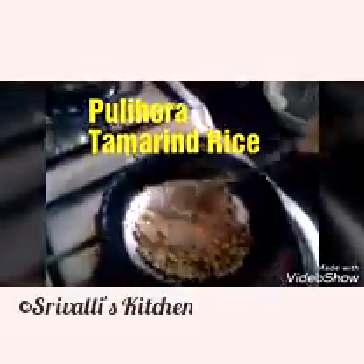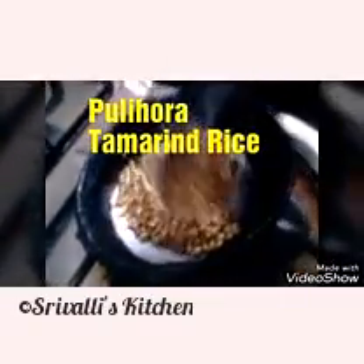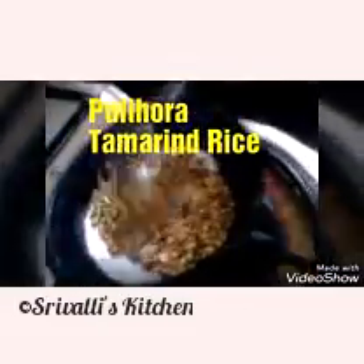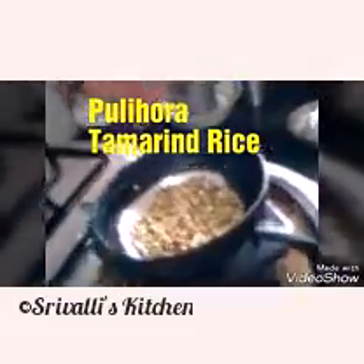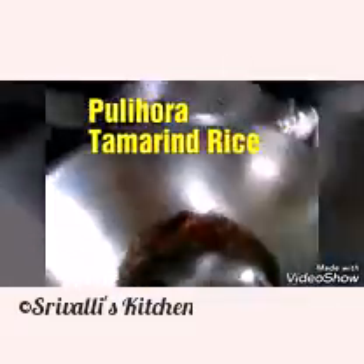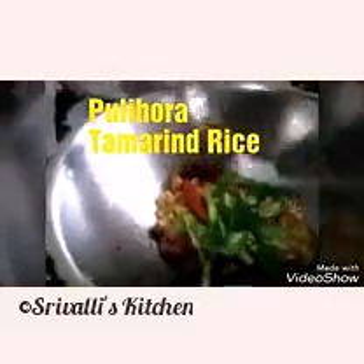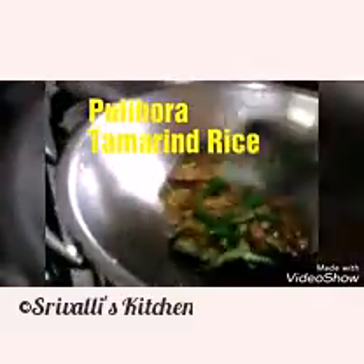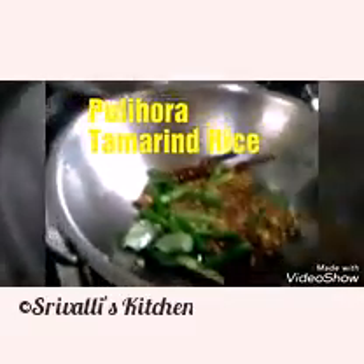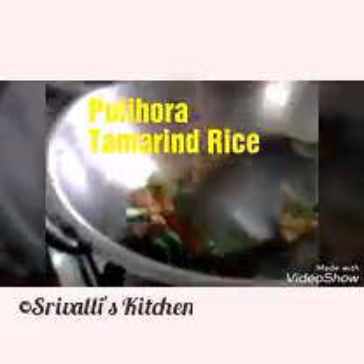I'm going to add the sesame seeds to the coriander seeds — or you can remove the coriander seeds and then roast the sesame seeds separately. I'm going to add the green chillies and the curry leaves as well. You don't have to do this in parallel; you can do it one after the other.